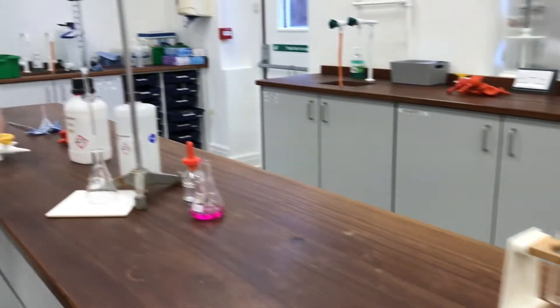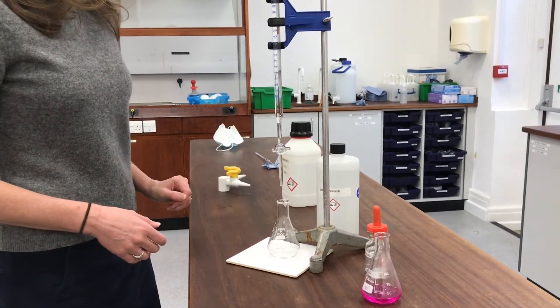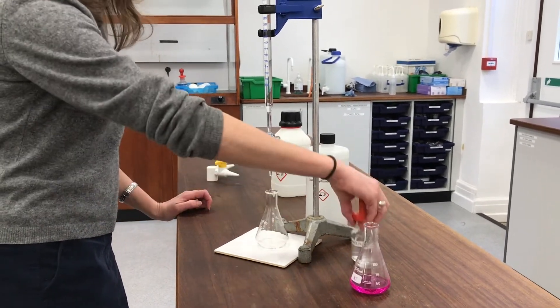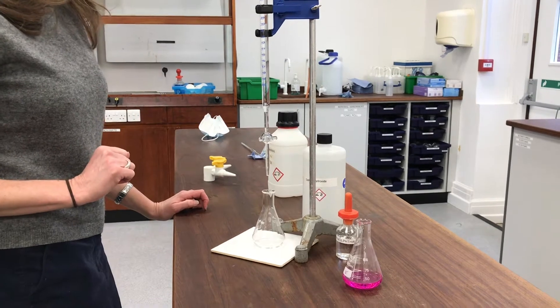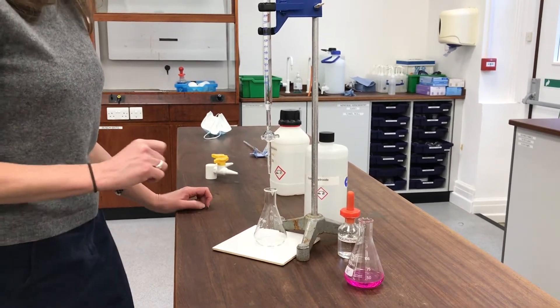I've got one over here that I've prepared - this is 1 mole of sodium hydroxide that I'm using to titrate against my acid. I've got 5 millilitres of hydrochloric acid already in this conical flask and I'm using phenolphthalein as an indicator. I've already done one as a rough titration so I have a pretty good idea of what volume it should take. I'm just doing a second one now to see if I can get concordancy.